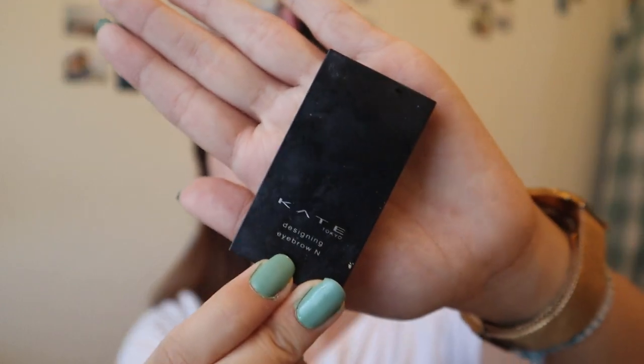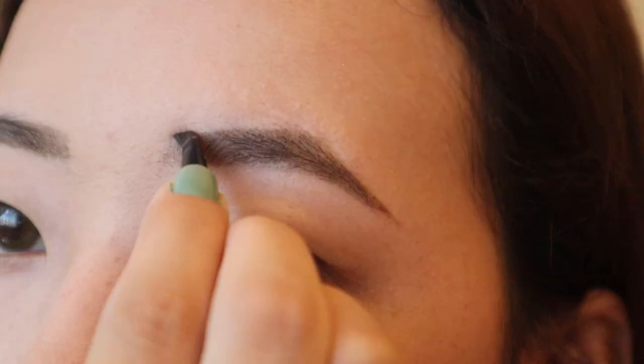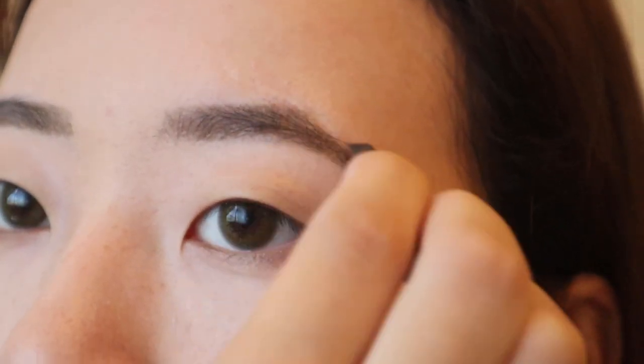I'm going to go ahead with the Kate Designing Eyebrow N — I think that's what it's called. It's a powder eyebrow kit and I use it to soften up the edges of my eyebrow and fill it in. Lastly, I'm going to go over with a spoolie from an eyebrow pencil to smooth it out and blend it all together.